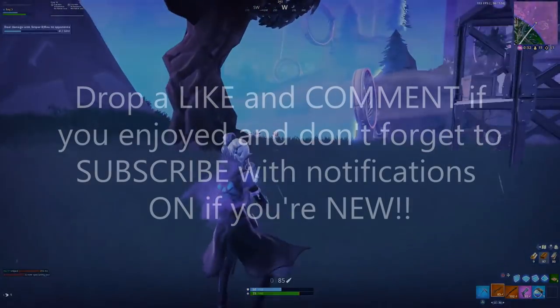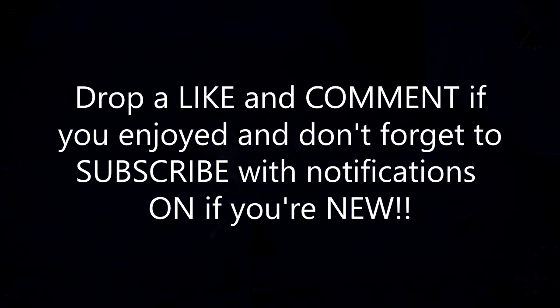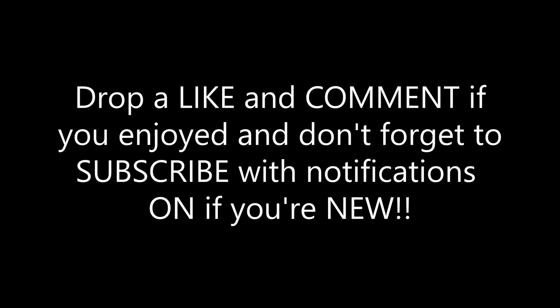That's all the news for today guys. If you enjoyed the video, drop a like and a comment, and if you want to be kept updated with everything that happens, make sure to subscribe with notifications on.